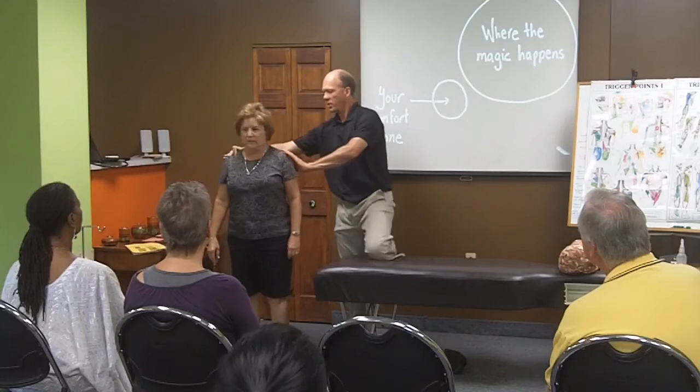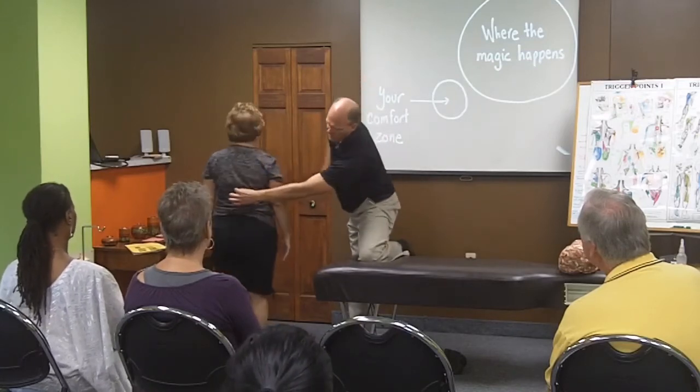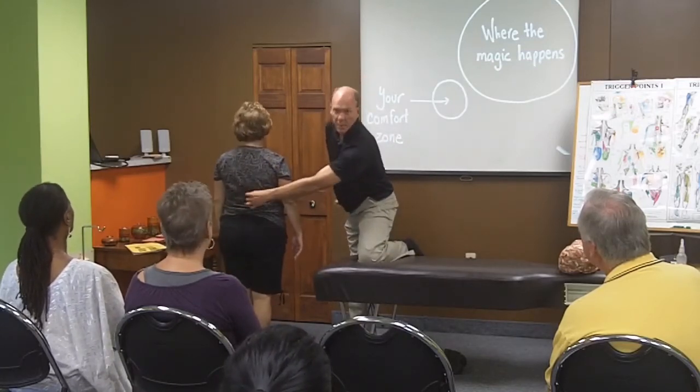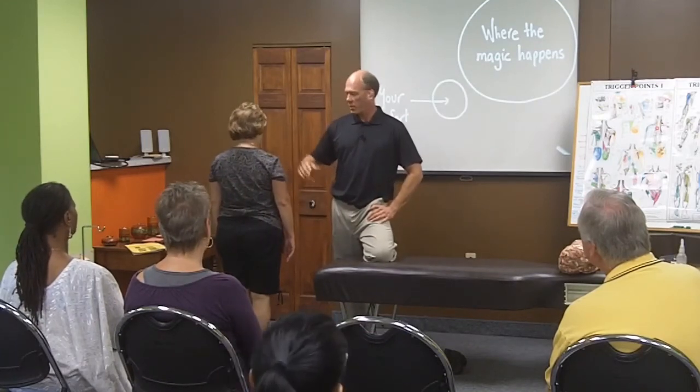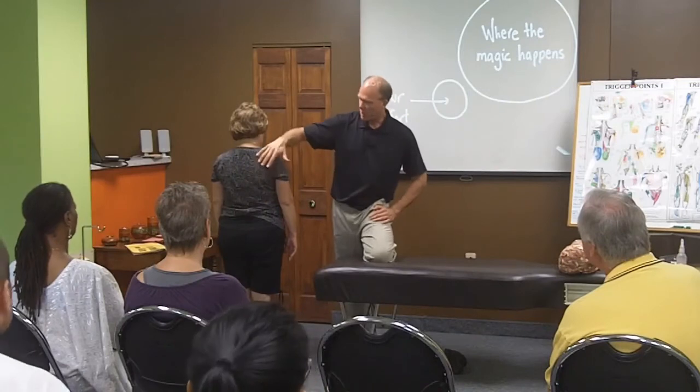Because that muscle — it attaches to every single one of your lumbar spine vertebrae. It attaches all the way up here. That psoas muscle does. So much power in that. So for her, this is not her big issue.